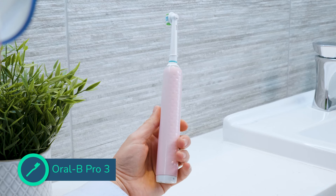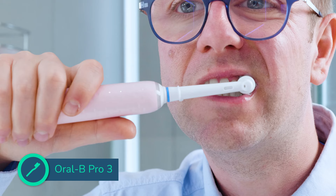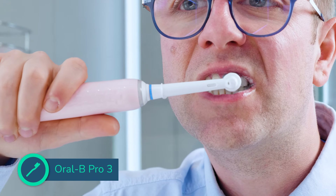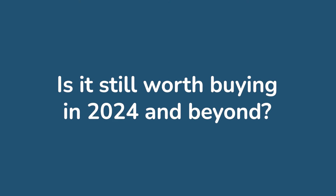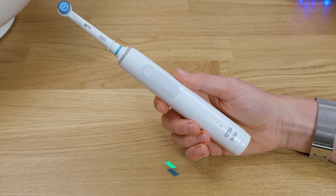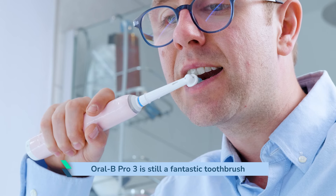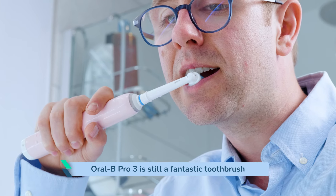I reviewed the current version of the Oral-B Pro 3 Series back in September of 2021. In the 3 years since, it has not been updated. Is it still worth buying in 2024 and beyond? The short answer is a resounding yes. This is still an absolute cracker of a toothbrush and I have little reason not to recommend it to most users.